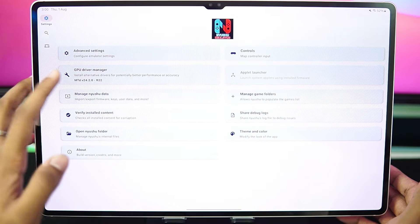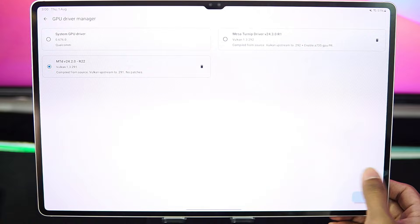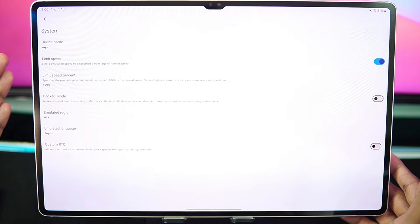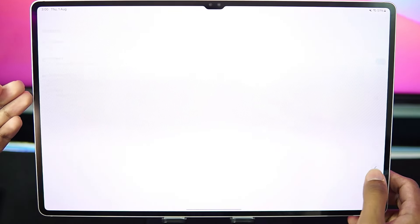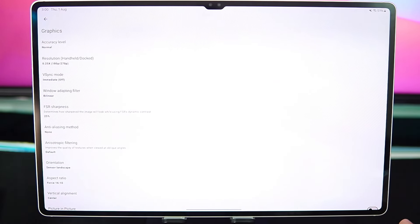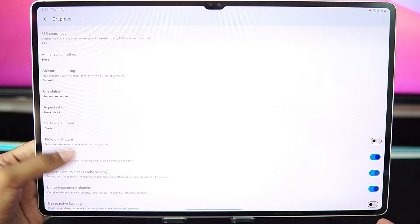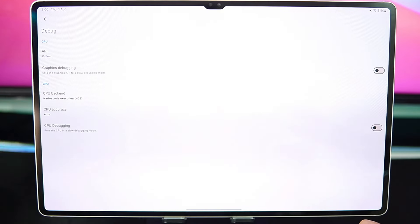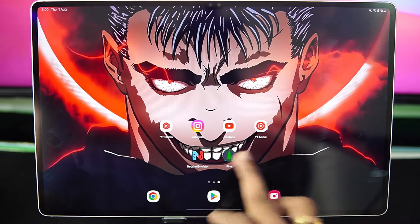Let's start with the best settings I'm using inside these emulators. In terms of graphics driver, I'm using the Mesa Turnip Adreno driver revision 22, which was released a few days ago. In advanced settings, a lot of the additional settings added previously have been removed. Limit speed percentage only goes up to 400%, dock mode has been disabled, graphics accuracy is set to normal. We'll be doing something experimental because NewShu emulator supports resolution scaling, so we'll be trying the 0.25 resolution mode. Aspect ratio is 16:10, disk shader cache, force maximum clocks, and asynchronous shaders have been turned on. In debug, native code execution is enabled.